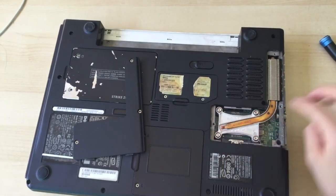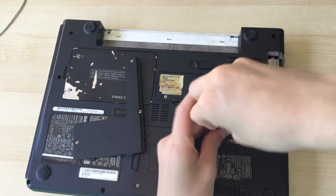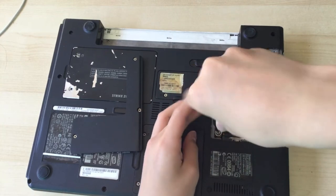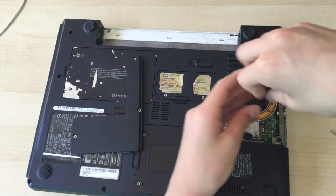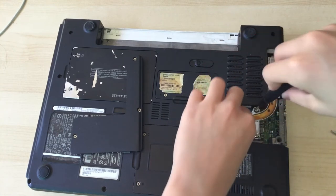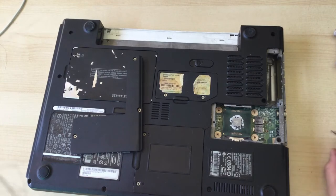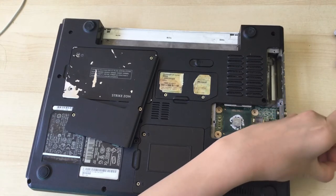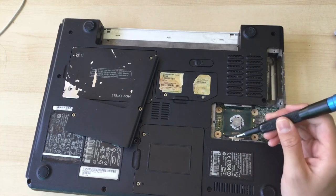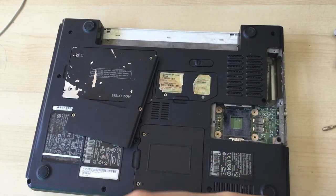And there's our socketed CPU. You want to unscrew all four screws on the heatsink. Now that that's off, you can take a look at our Intel CPU. This is where our flat head comes into play — you want to turn it counterclockwise to release it, and it just comes right out. You don't want to touch these gold contacts.